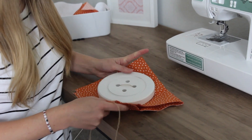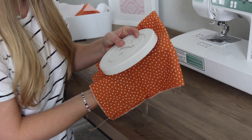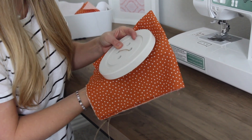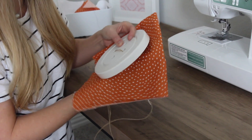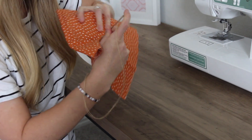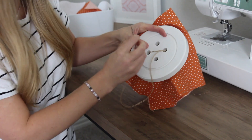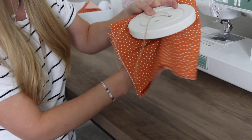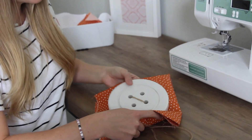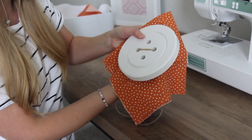You repeat this about four to five times on each side. Come up from the back. I'm going to pretend that I did that four or five times. Always make sure that you pull it tight.